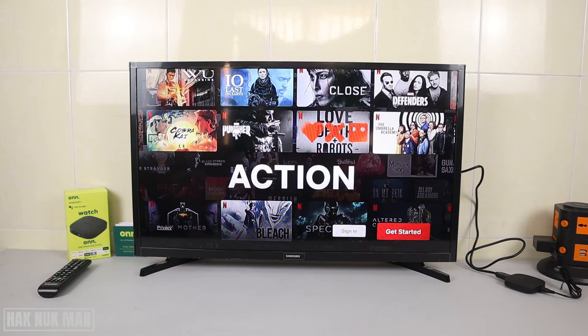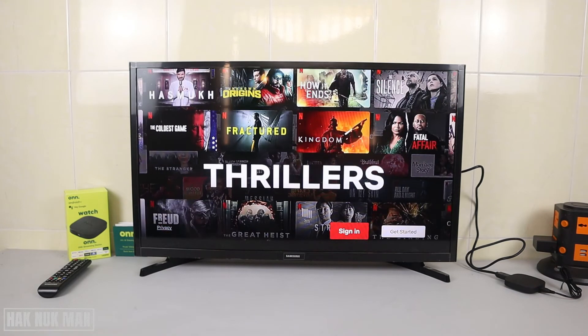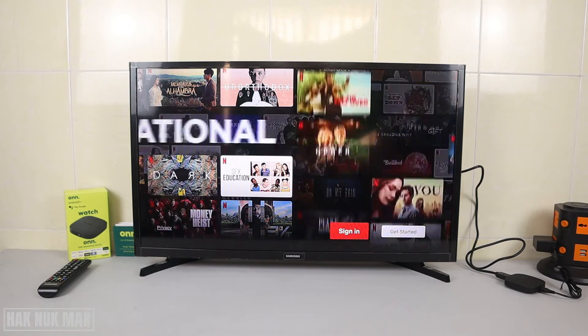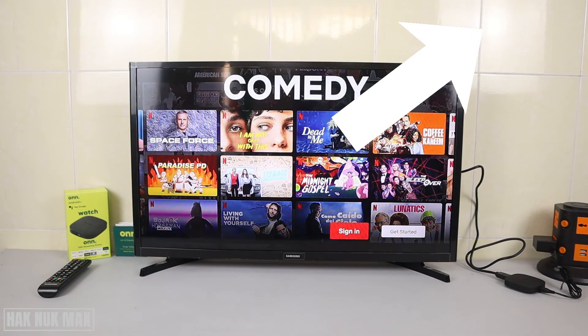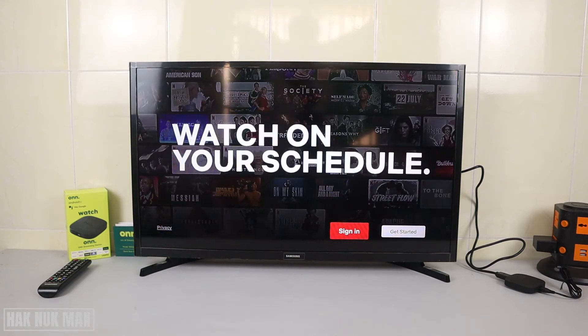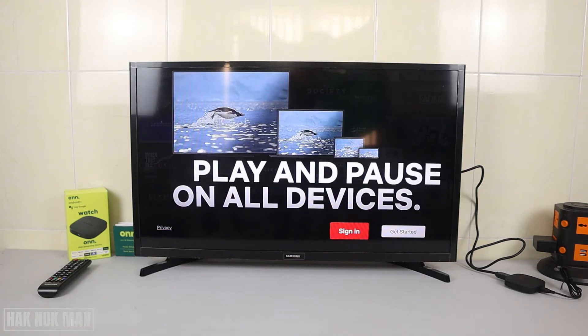You can press 'Get Started' to create a new Netflix account, and if you already have one just press 'Sign In'. If you want to get started creating an account, check out the link in the video description on how to create your Netflix account. After you create one, select 'Sign In'.